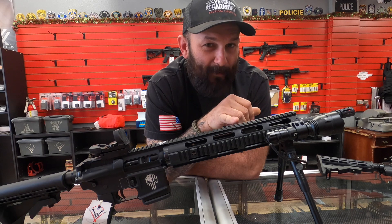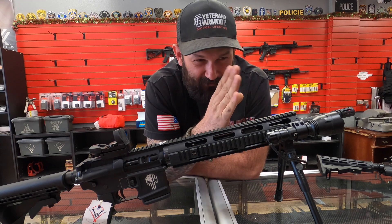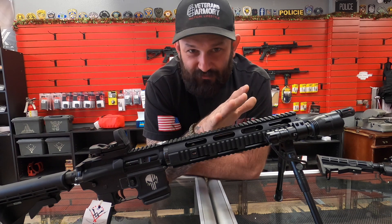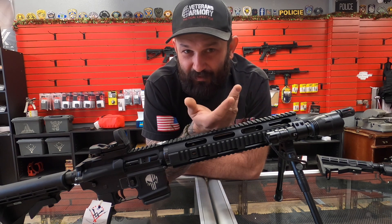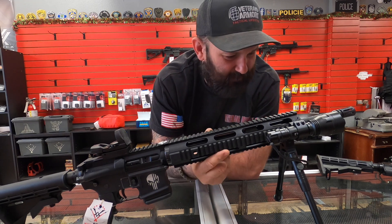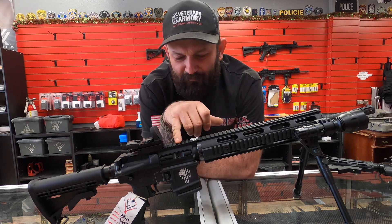Most people line the gas block up, make it look straight, and the gun shoots fine. The average shooter who goes out and puts a hundred rounds through it might not ever notice if it's slightly off — it's not a big deal for casual use. But let me show you how to do it correctly.